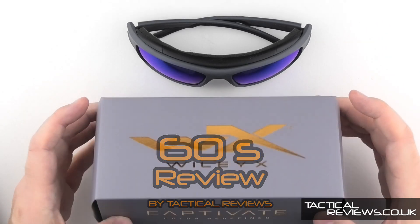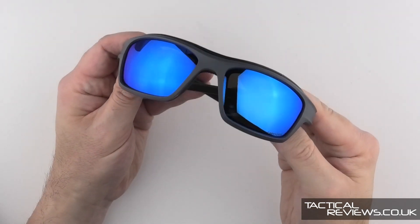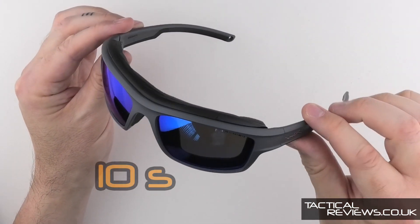The new Ozone from Wiley X, here in the Captivate lens. You can get the Ozone model with a few different lenses and frame colours.